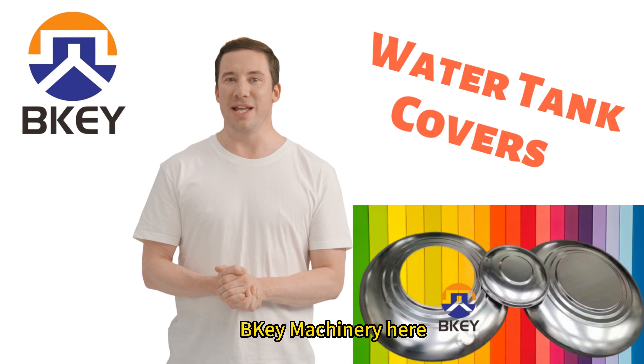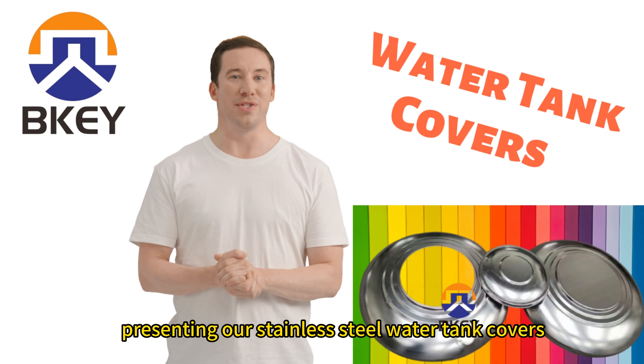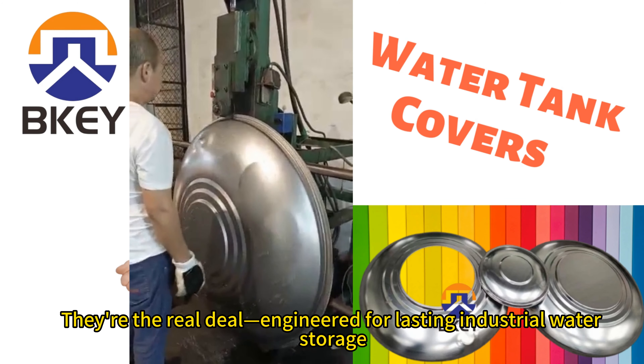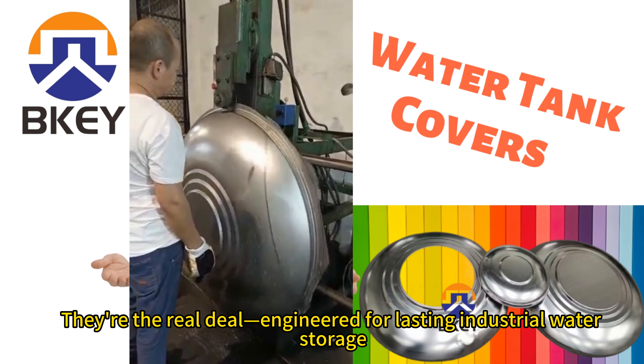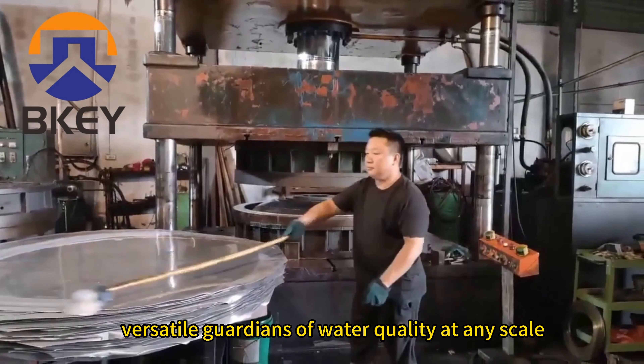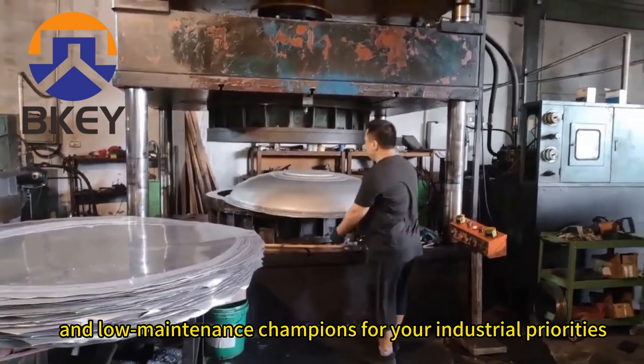Hello everyone, B-Key Machinery here, presenting our Stainless Steel Water Tank Covers. They're the real deal. Engineered for lasting industrial water storage, versatile guardians of water quality at any scale, and low-maintenance champions for your industrial priorities.